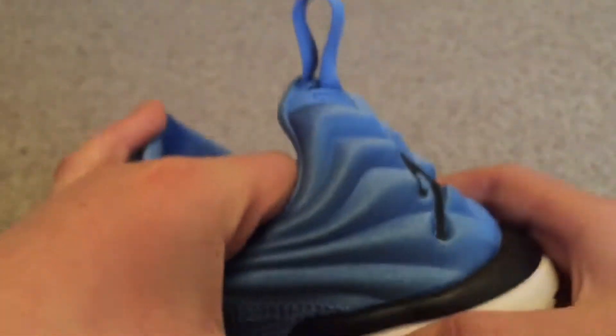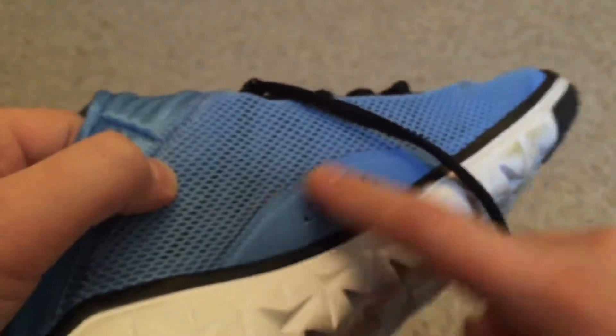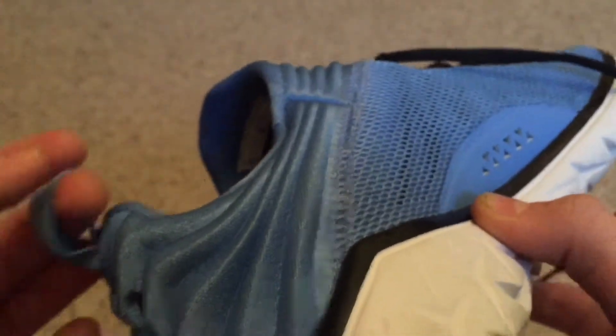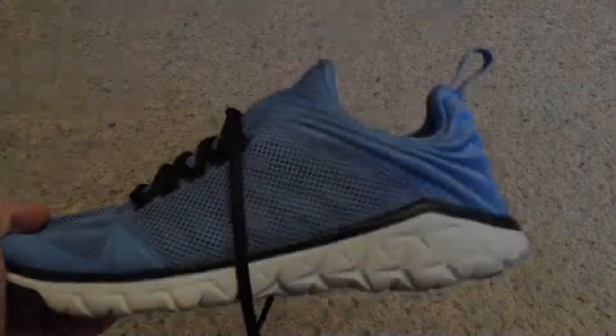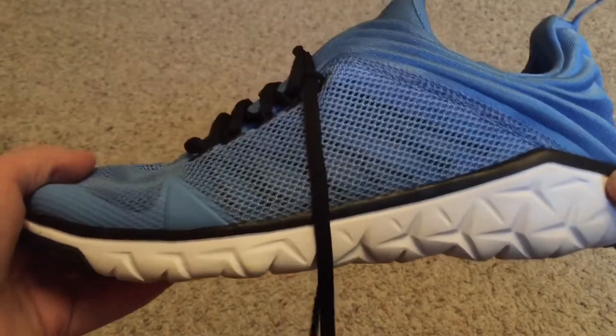You can see that smaller shoelace going down through there. And over here, instead of a tongue, you have some more detailing — these lines are kind of outverted. You have the nice Jordan logo in black, a nice loop, and the Jordan logo also in black. This outverted design goes all the way to the back and makes a little space for the Jordan logo, which has been printed nicely.